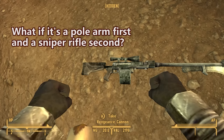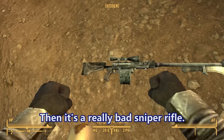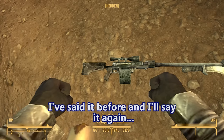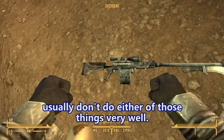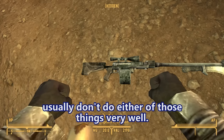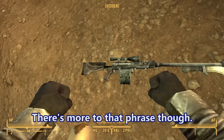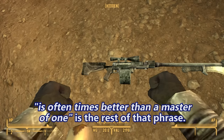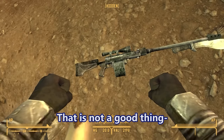It throws off your shot every single time. But at the same time, that barrel is so long it might actually make for a good pole arm. What if it's a pole arm first and a sniper rifle second? Then it's a really bad sniper rifle, or a really good pole arm. Things designed to do two things usually don't do either very well — jack of all trades, master of none.